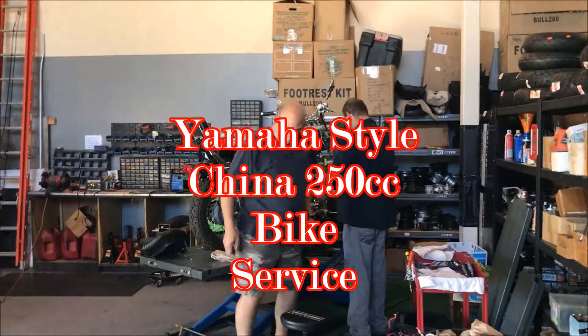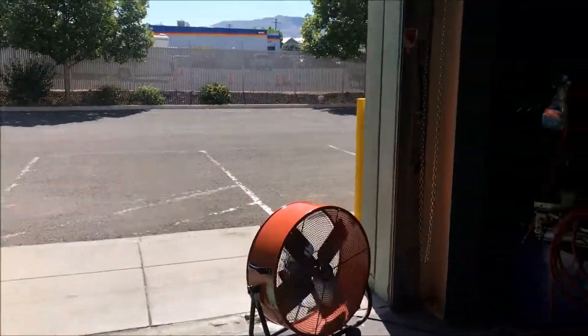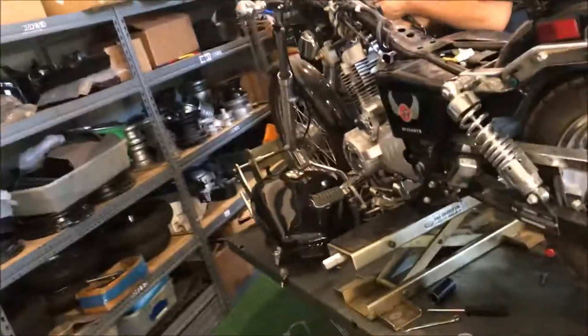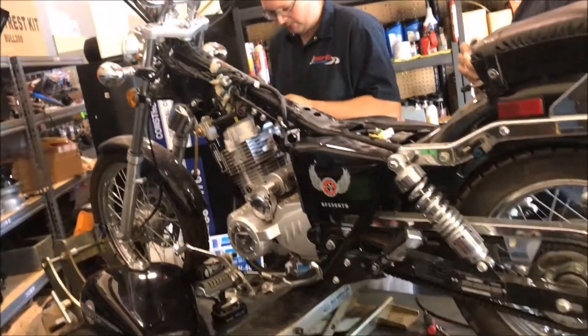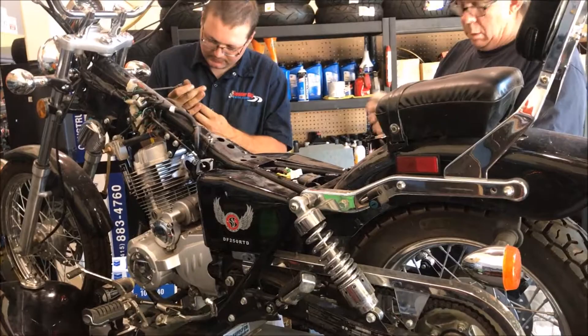Hey guys, ScooterATVSales.com at Scooter City Reno ATV Wholesale Outlet. We have on our lift today servicing a copycat China brand 250 Street Cruiser — it's a copycat of a Yamaha.